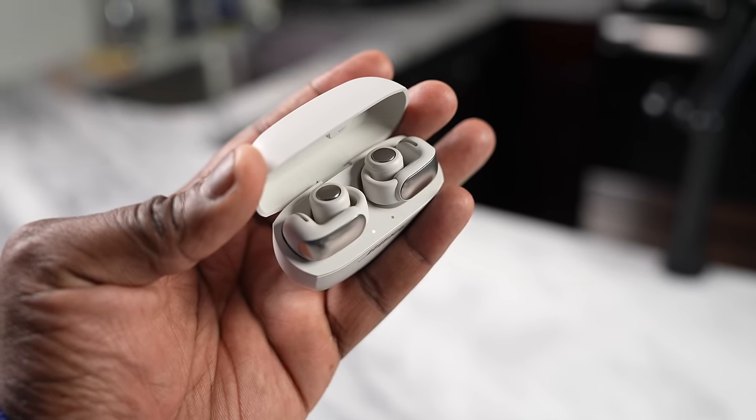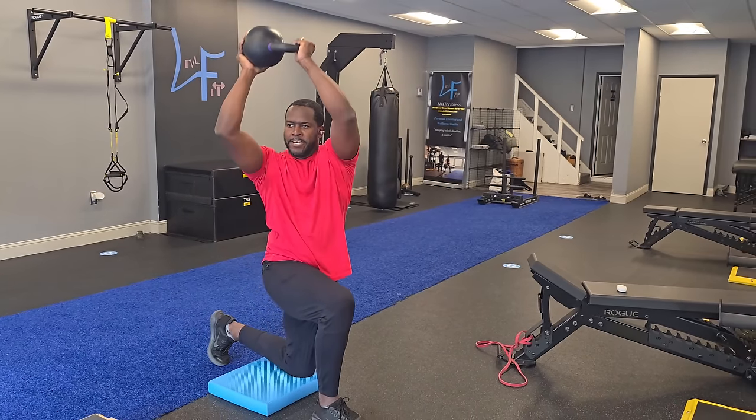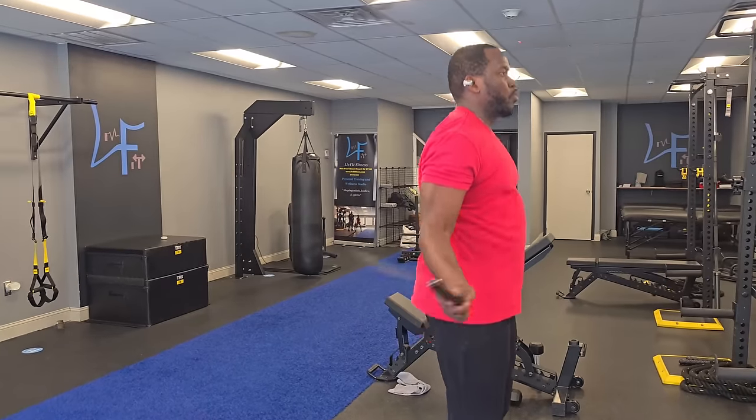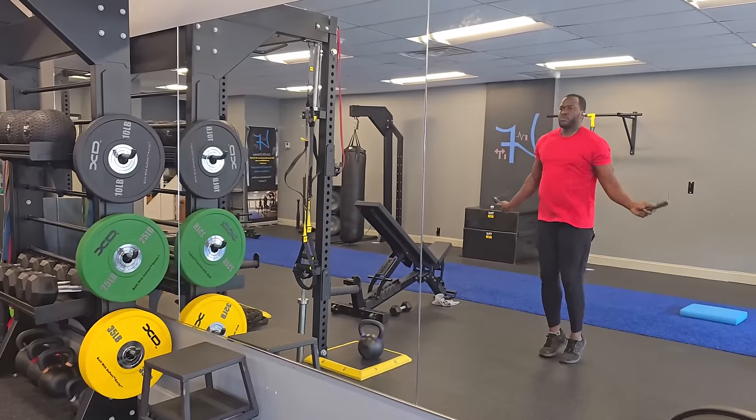In terms of use case, I've used these at the gym for workouts — heavy lifting, jump rope, and ferocious exercises — and they don't fall off. They just hang and stay. The only time they nearly came off was when pulling up a sweater over them, but in all general use cases, whether working out or shaking my head, they stayed on quite well.